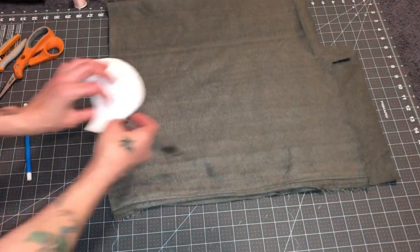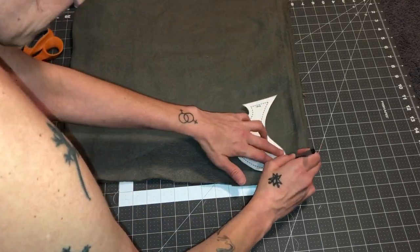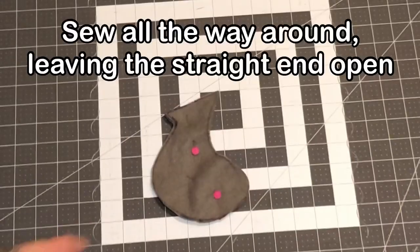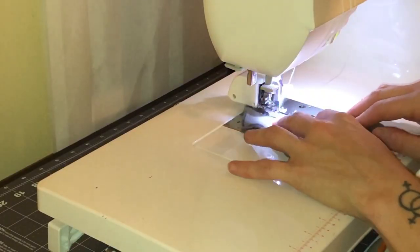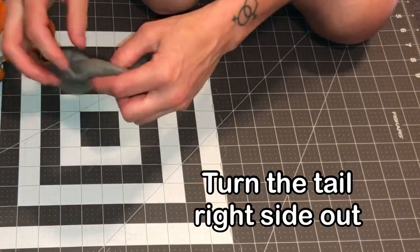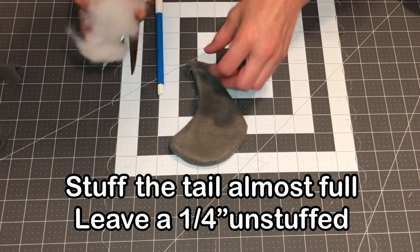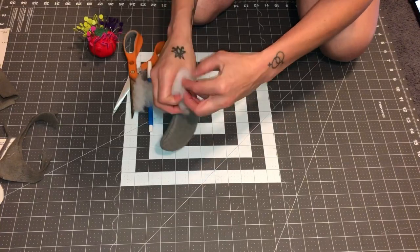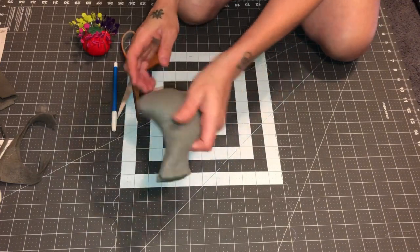We're going to actually start with the tail, so we're just going to trace this. Now you're going to sew all the way around here and leave this end open. Next, we're going to get a little bit of stuffing. We're going to stuff this but leave about a quarter inch open. You should have something like this, and then you can just set this aside for now.